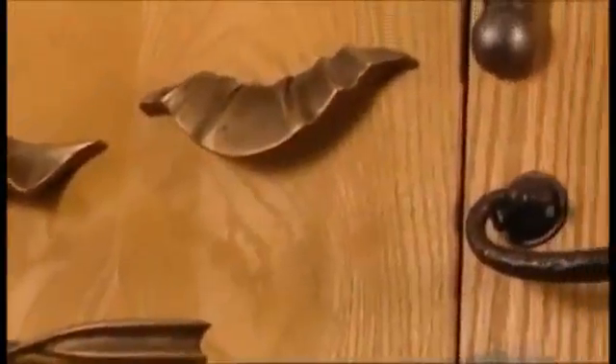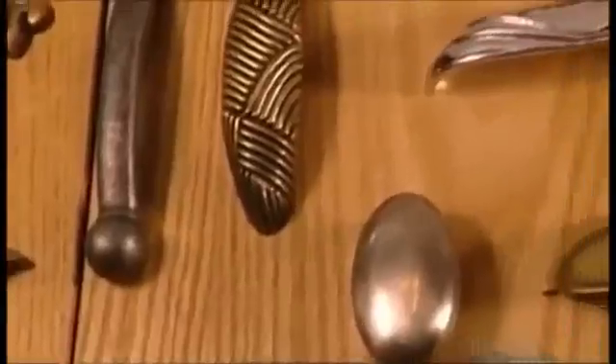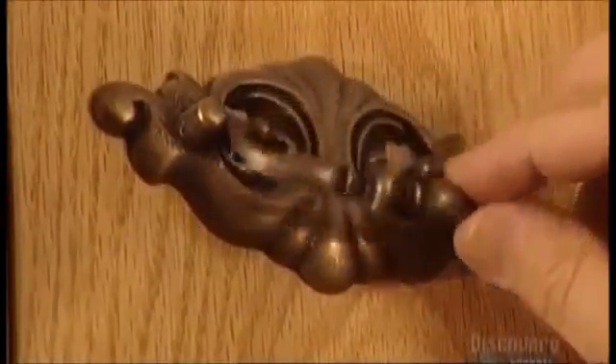How would we get a grip on things without knobs and handles? But they're more than something that can open doors for you. The many styles add to the appeal of our furniture.